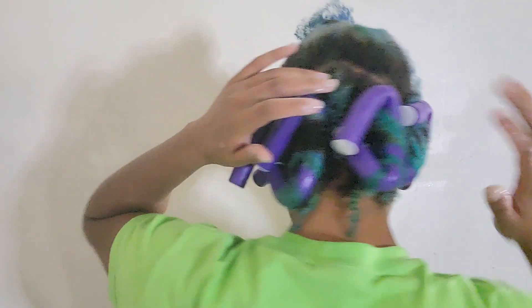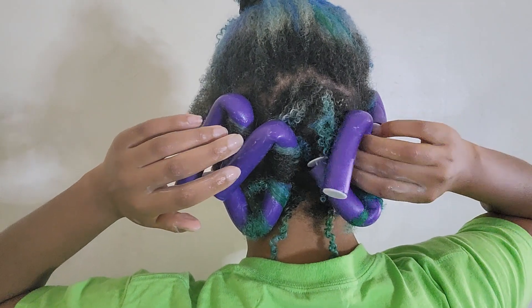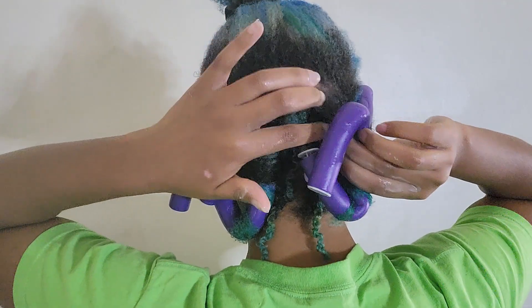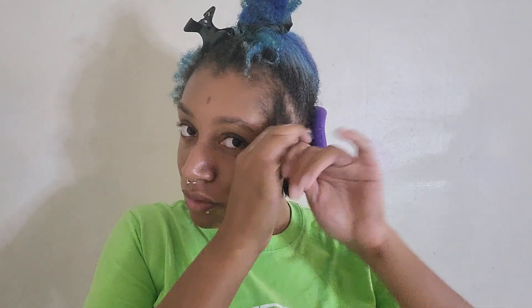That was a lot of work and I'm only four rods in. Why did I decide to do this? This is where we're at so far. I want to say it feels like it's going to turn out better this time, but knowing my luck, probably not. This one feels very loose — I could probably add more tension. I'm going to attempt to do this over the rest of my head and come back. I might give this little section its own thing, and I'm definitely going to put this tiny piece in a twist because where is it going to go?